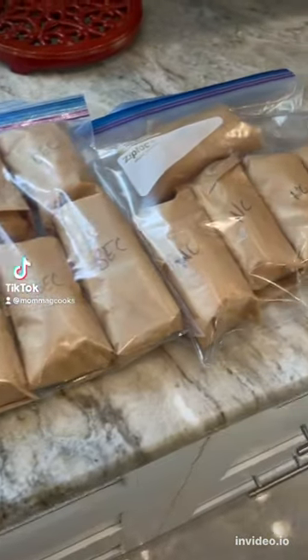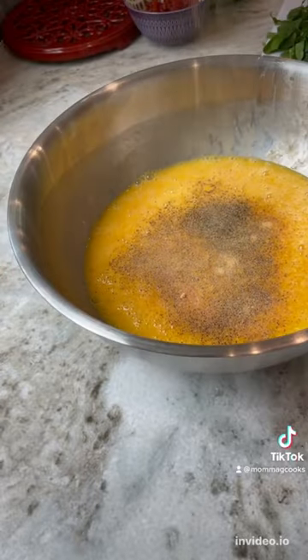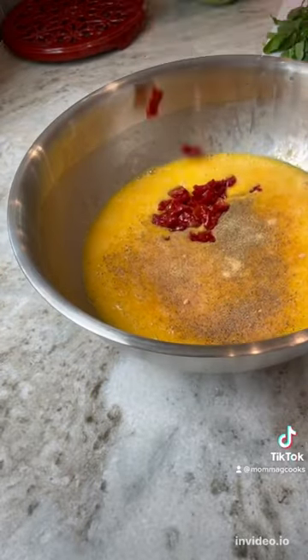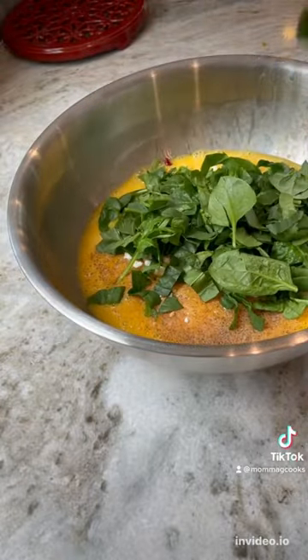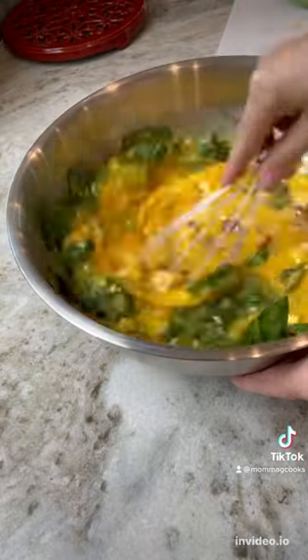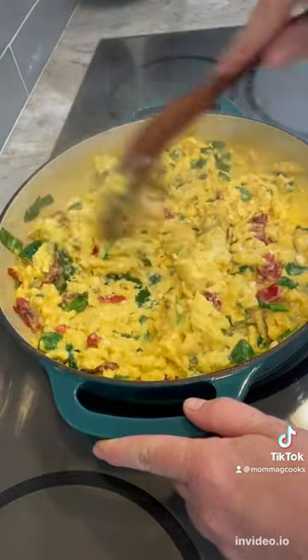Hey guys, let's make some keto breakfast burritos — they may be keto but the whole family loves them. Start with 12 eggs, salt, pepper, garlic powder, sun-dried tomatoes, feta cheese, and spinach. Mix that all together. I am also going to make a bacon egg and cheese version and a no cheese one.